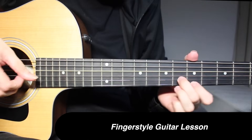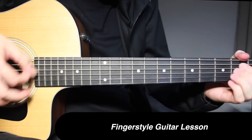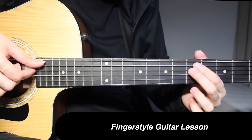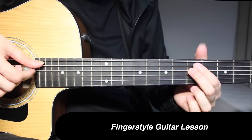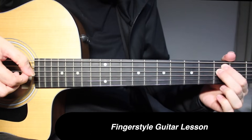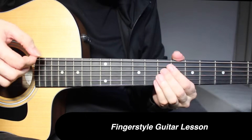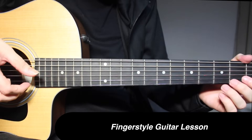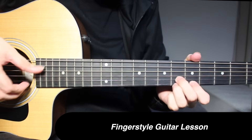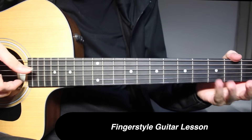Go back to this position. In the very end, place two fingers on 5th fret of 5th and 4th strings, go two frets down to 3rd fret, one fret down to 2nd fret, and then open on 5th and 4th strings.